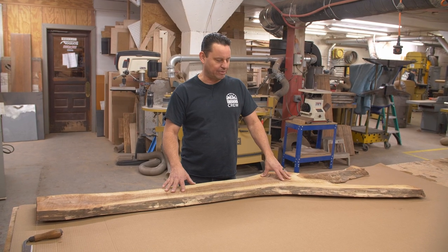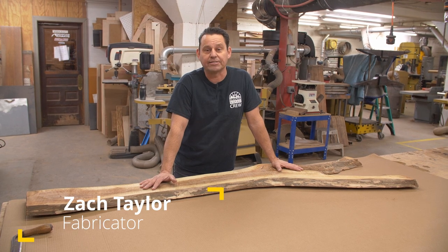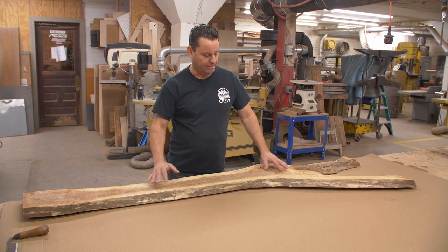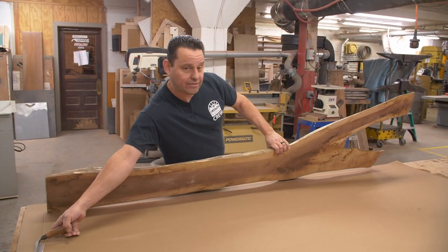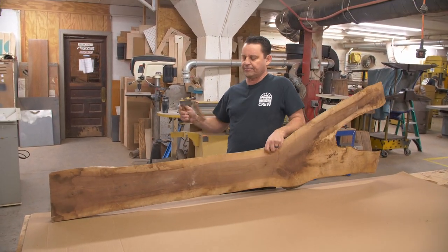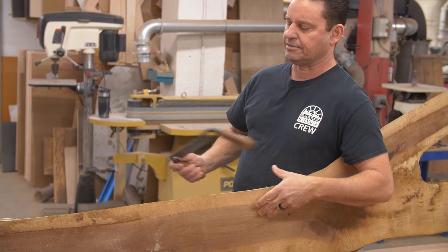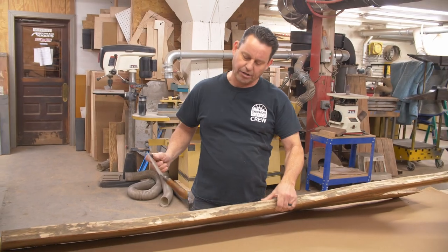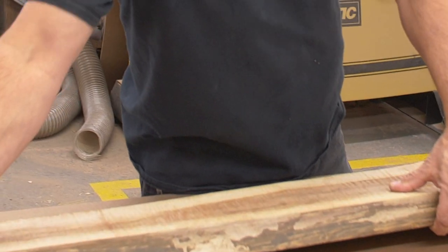We sourced this nice piece of black walnut from a local lumber mill. Usually the first step is to take the bark off. This one came without the bark, but if you do need to remove it, you put it in a vise and use your draw knife to run the bark off. You don't have to take it all off — you can leave just a little bit, and you'll sand that off later.